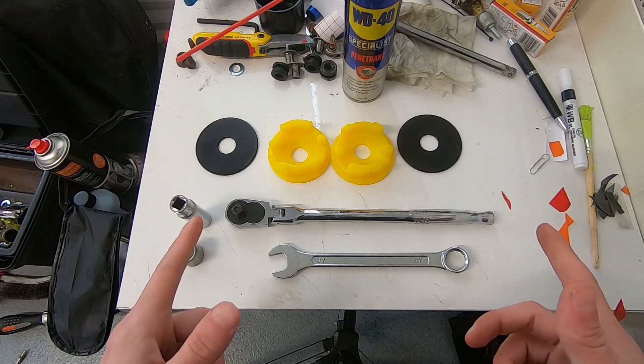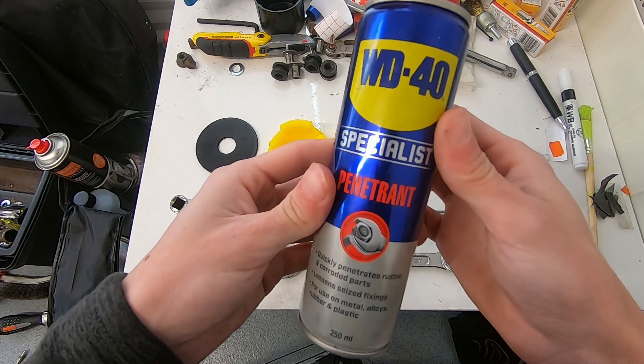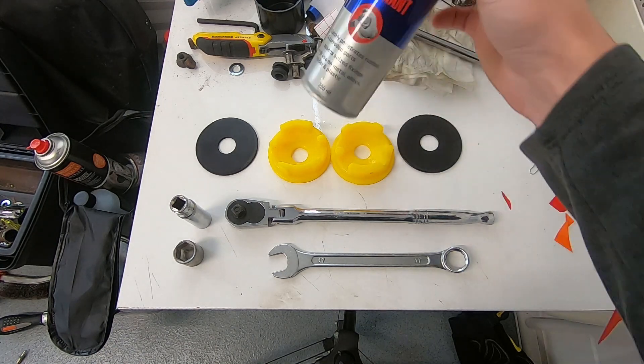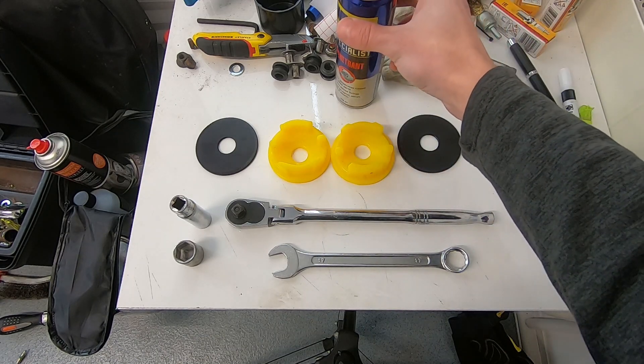Tools you're going to need to do the job. Number one, a bit of penetrant fluid. I've been spraying these bolts down for the past week or so - just every time I've been out with the car I'll give them a quick blast. 20-year-old bolts and nuts, you're going to run into some sort of corrosion at some point. I like to stay ahead of the game, keep stuff lubed up like this, and then it should come out nice and easy.